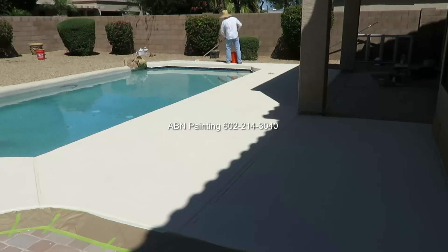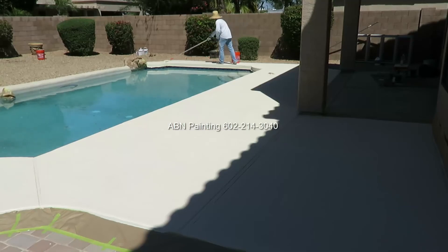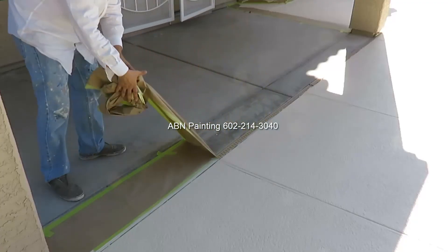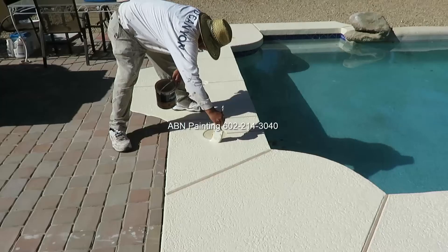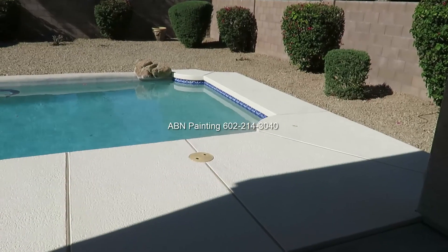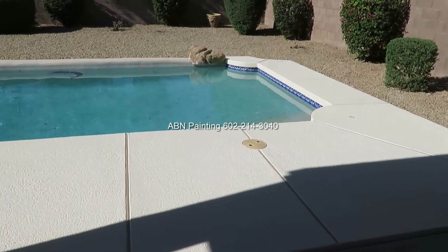When we are finished with the first coat and the stain has had time to dry, we go back and apply the second coat of stain. After we have finished with the second coat we do all the clean-up and touch-ups, and this is the look of the pool deck after we finished.